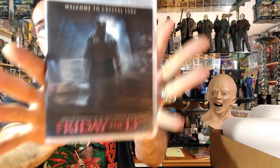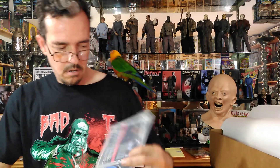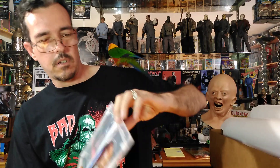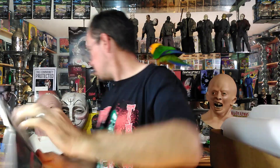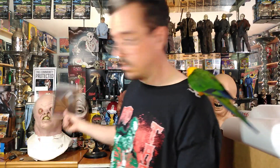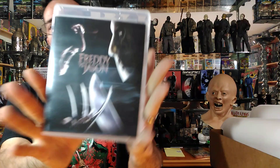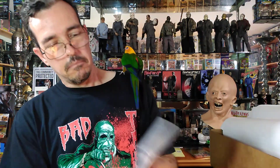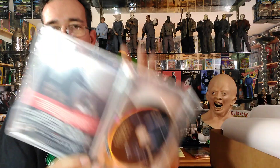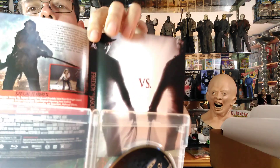Next is Friday the 13th, the remake — just normal here with an alternative cover inside. This is not my favorite Jason movie, but I do like it. I like the look of Jason in this movie — one of my favorite looks, so that's cool. Then Freddy vs. Jason — I really like this movie, I know a lot of people didn't. We do have an alternative cover here, and I like that cover, that's pretty cool.